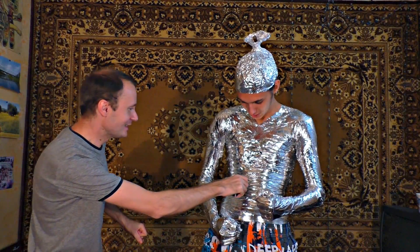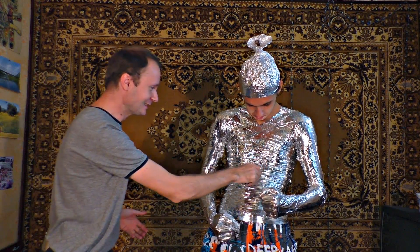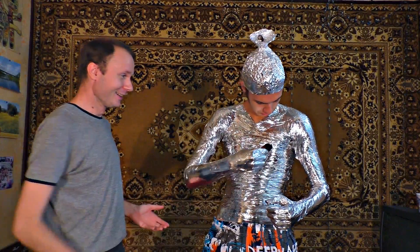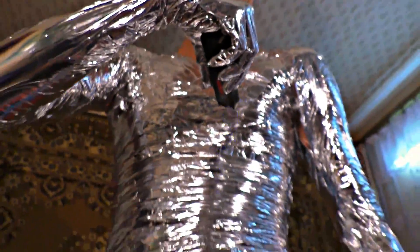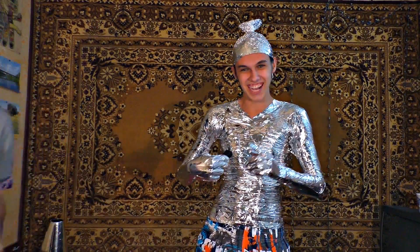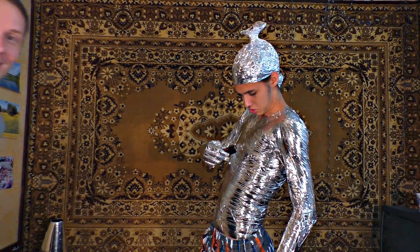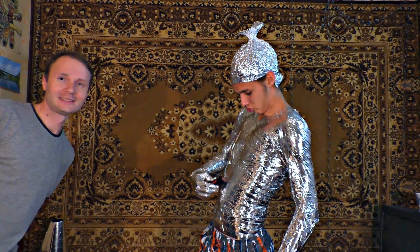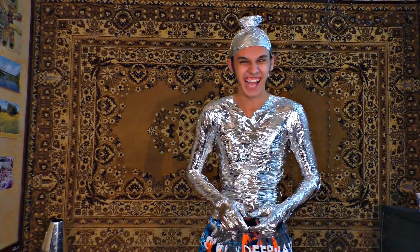Just believe me, it will be cool. Look, nothing is happening. Let me try myself. I am afraid to zap this area — you will absorb all the electricity. I am afraid of no stun guns when I wear my suit.